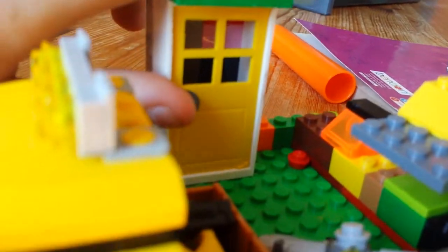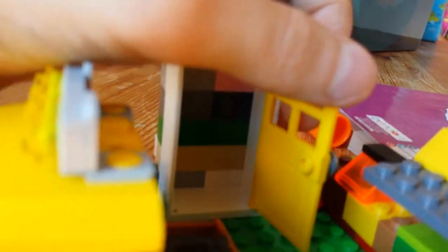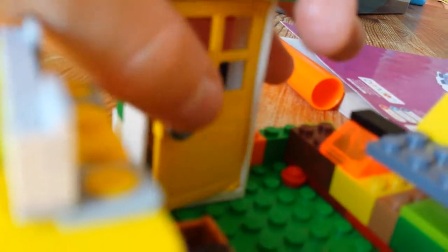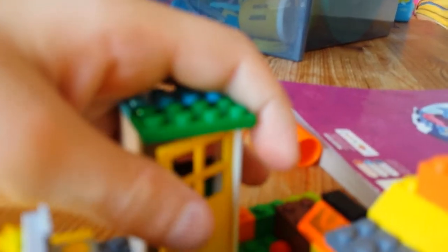Here is the fridge-freezer. It does open — there are no shelves inside. I just put the food on the bottom. It opens and closes.